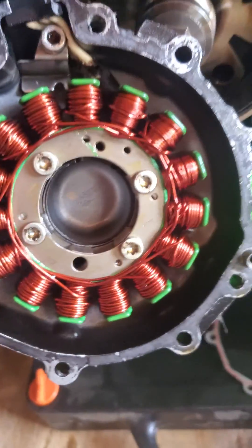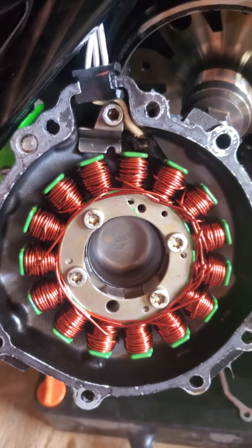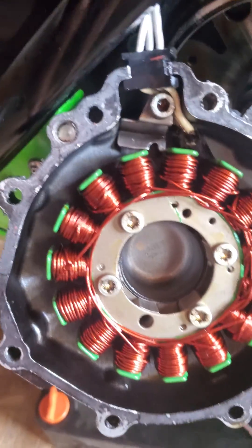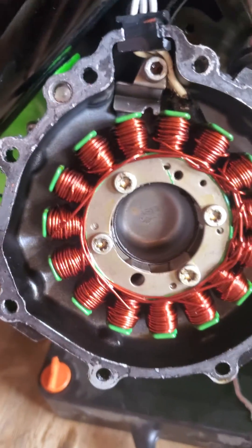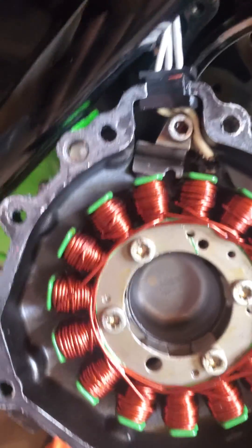This is a new one for me. A customer told me he replaced his stator and rectifier and still wasn't getting any charge to his battery. I went ahead and plugged my multimeter straight into his stator wires and was getting 0.01 volts on each leg of the stator — on each phase.